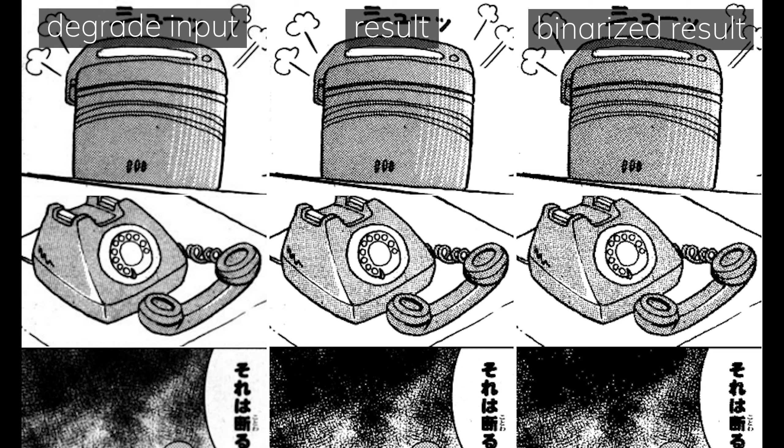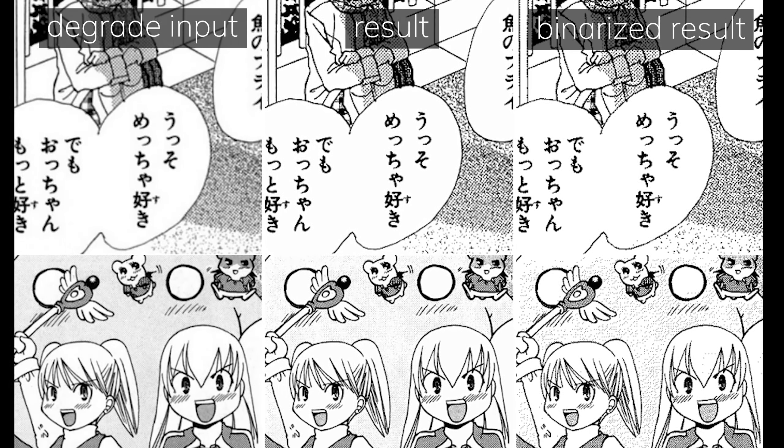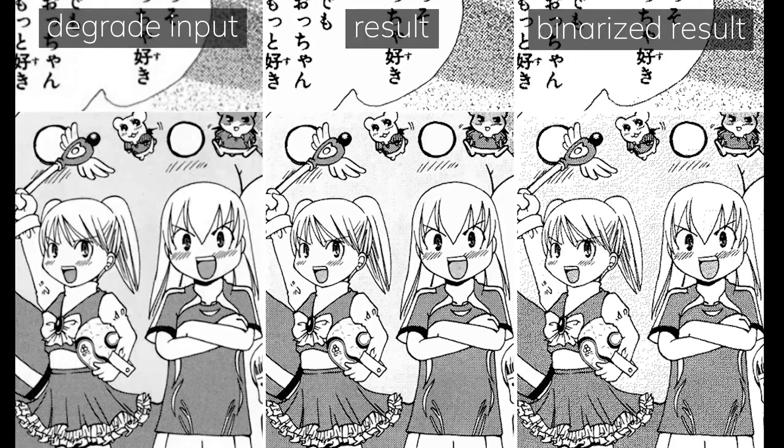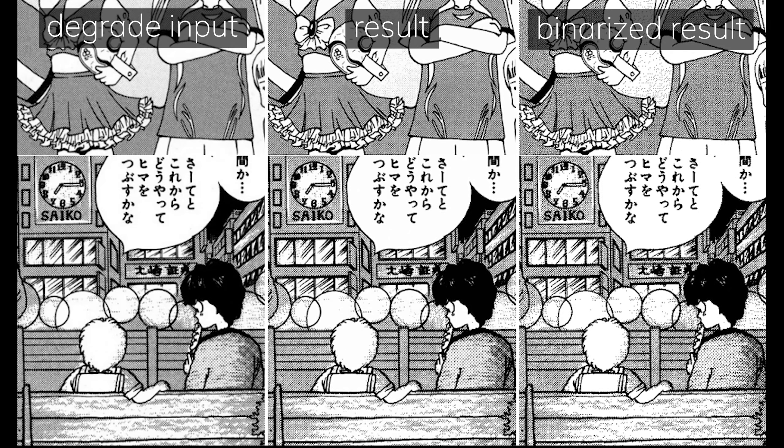Consequently, it makes the panel look much cleaner when you restore them, removing that blurry look from the normal degraded manga panels. And so, that's what the AI wants to achieve. After I finished testing this AI myself, I rate the results about 5 out of 10.